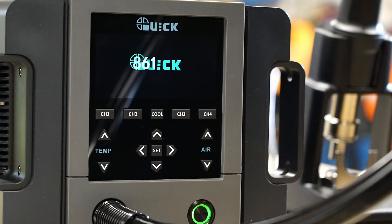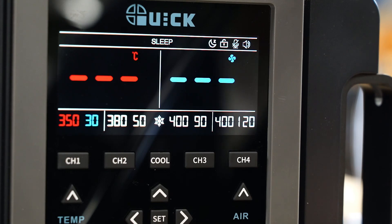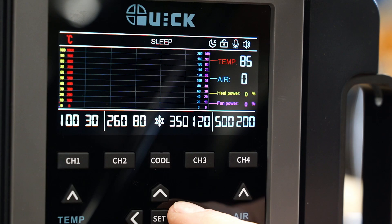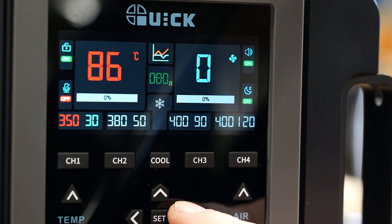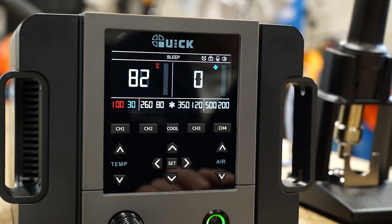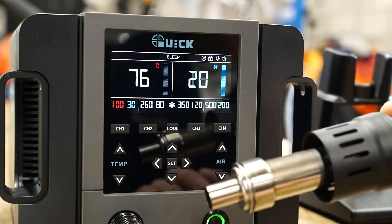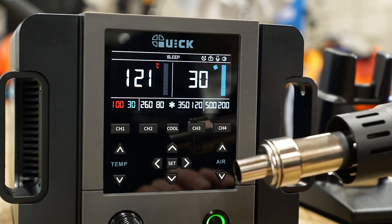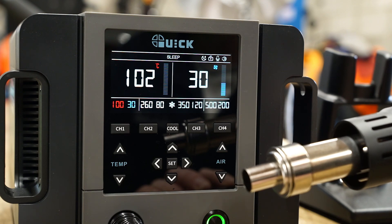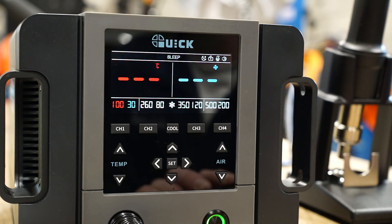Firing up the unit shows a vibrant and bright display. Using the right arrow button cycles through several display modes, each with their own use cases. Lifting up the handpiece starts the hot air automatically. Once you replace the handpiece, the air pump will continue until the temperature is below 100°C.